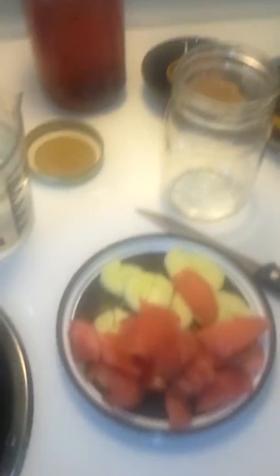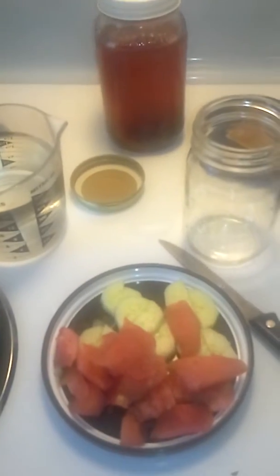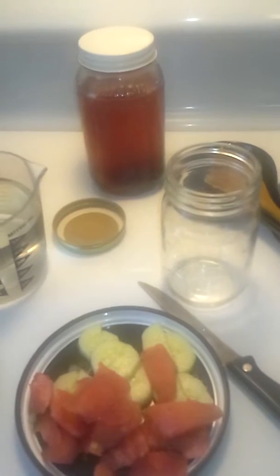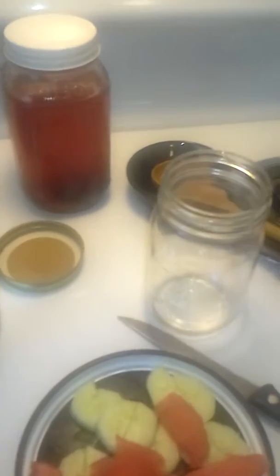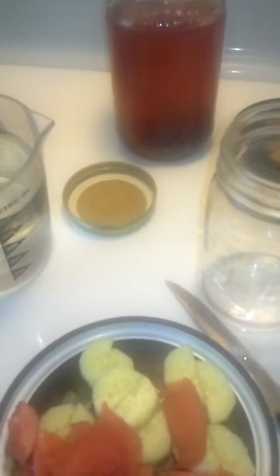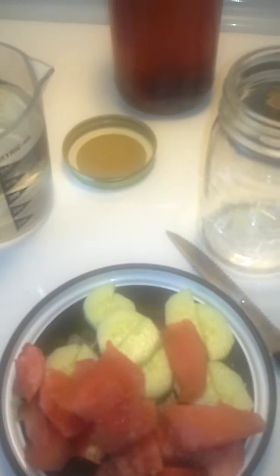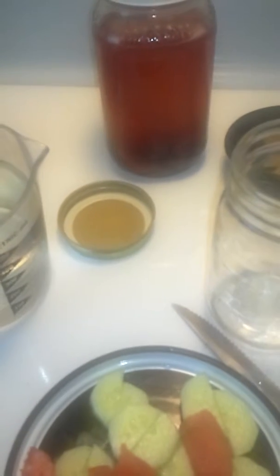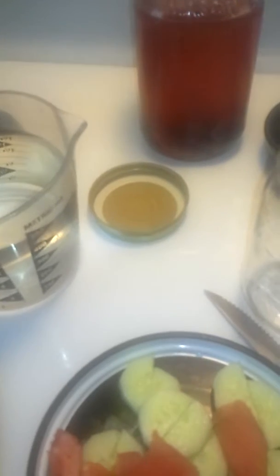Right now I'm going to show you guys my fruit and vegetable infused water. This is my first time doing it this summer — I did it more last summer and really enjoyed the benefits. Infused water can help with detoxification, energy, and hydration. I noticed last year that my energy level was better.